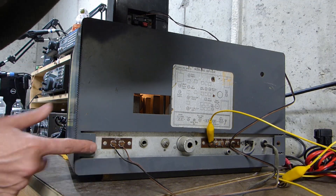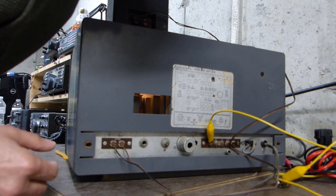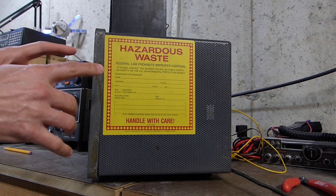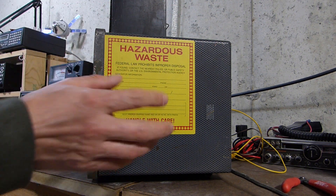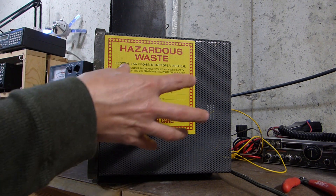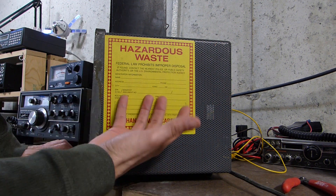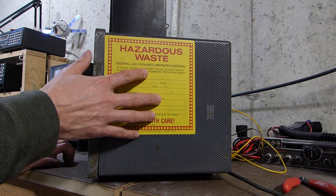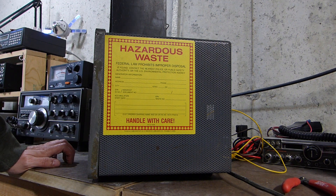One thing you may notice is that there should be two screws here to hold the chassis on, and there have never been screws in here ever since I bought it — it's always been loose and I never put screws in it. When I first got this radio I was in my early 20s and I was working at a company that generated some hazardous waste and was getting rid of some old stickers. I had a bunch and was sticking them on all kinds of stuff I owned, including this radio. By rights I would probably want to remove it, but there's a little bit of nostalgia there for me so I'm just going to leave it on there for now. It's not hurting anything.